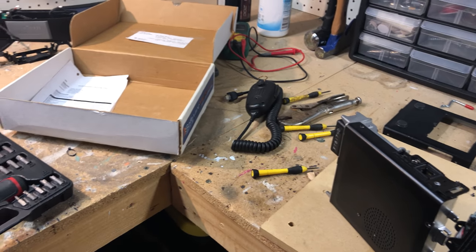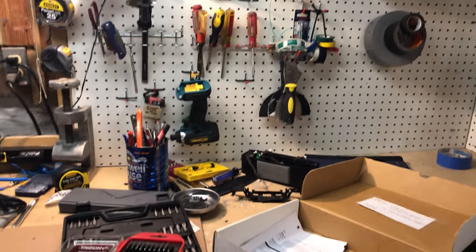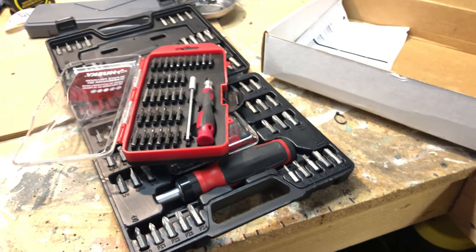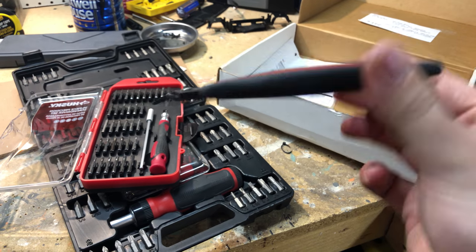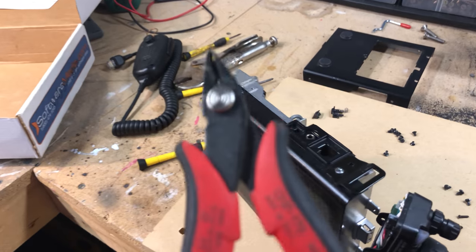I've been using every tool in my arsenal to try to fix it, but I don't have a file to make it a flat head, and nothing in my whole set works. But believe it or not, even after trying vise grips and pliers and stuff, this is what got it.